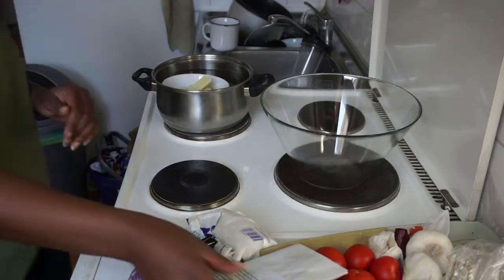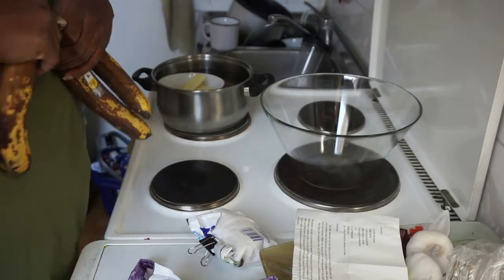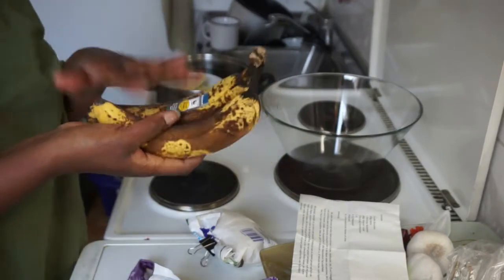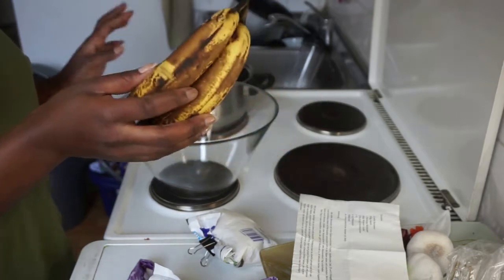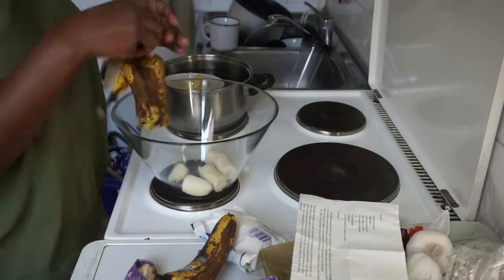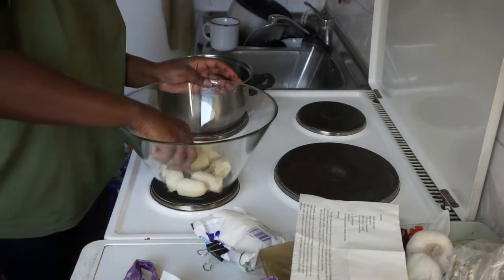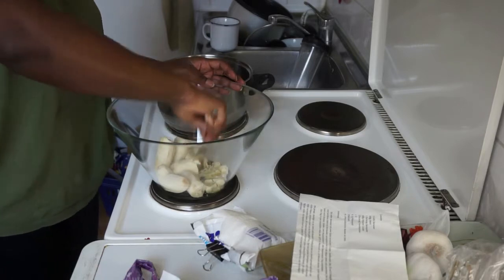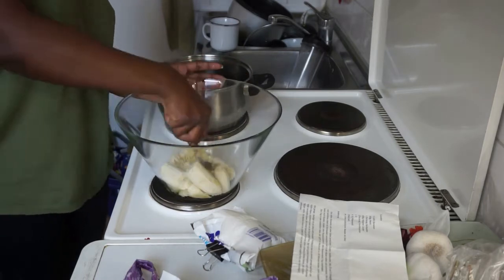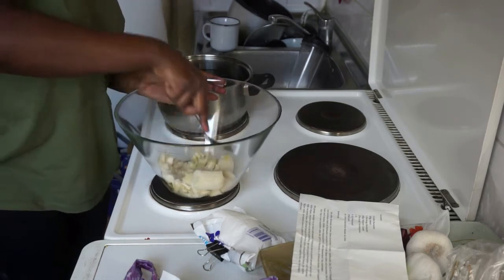Let's start! We're starting with some bananas — I'm going to use two bananas. You have to use ones that are turning black; those are the best ones. I'm going to take a fork and smash them like this. It's so self-explanatory — you can see what I'm doing.